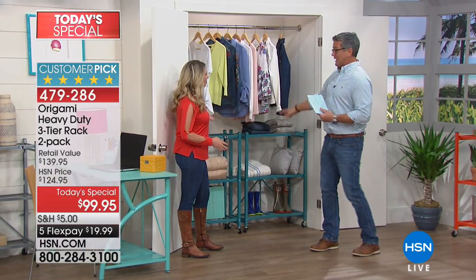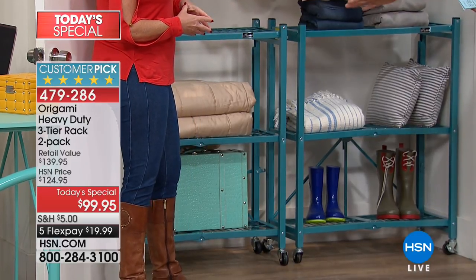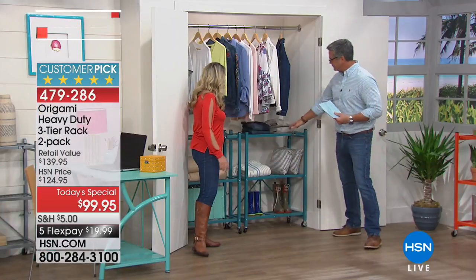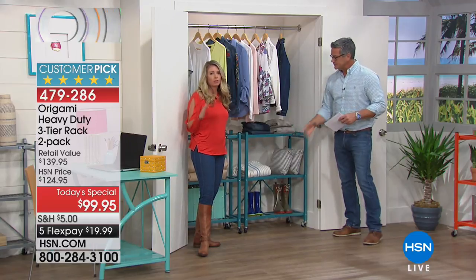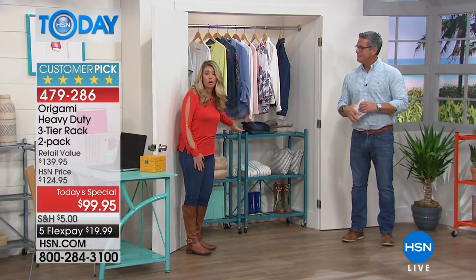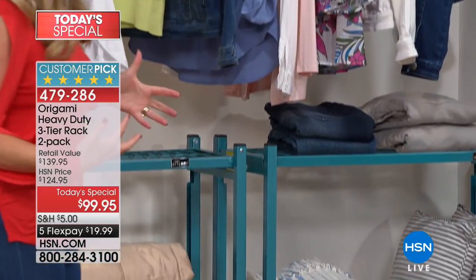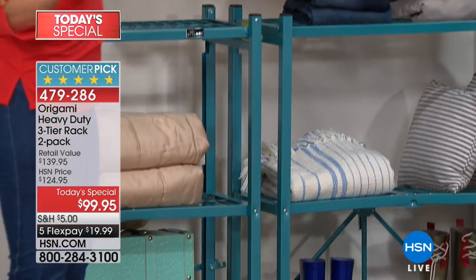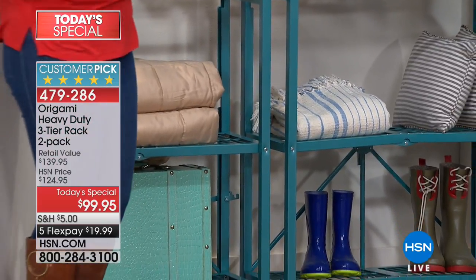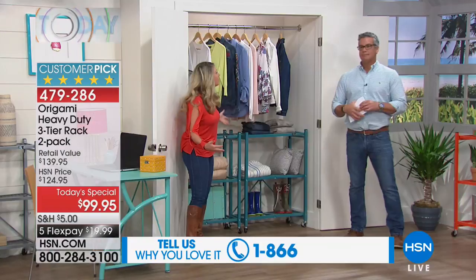A lot of people use this in the closet, and with good reason — the big ones are a little too big. These stand just about a little over three feet tall. We all have that hanging shirts section with all this unused space underneath. Now you have a system — it's like bringing in someone to put together one of those fancy closets. You need the shelving, the storage, the options.